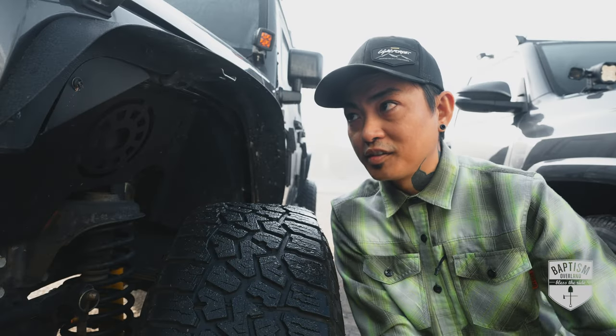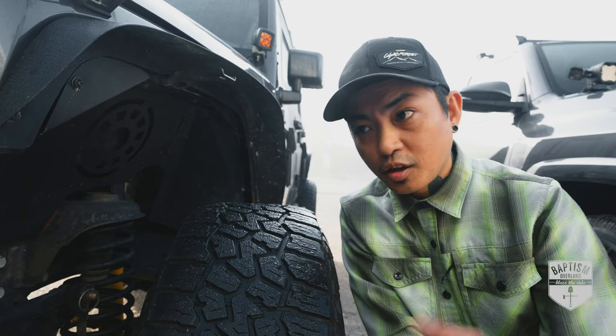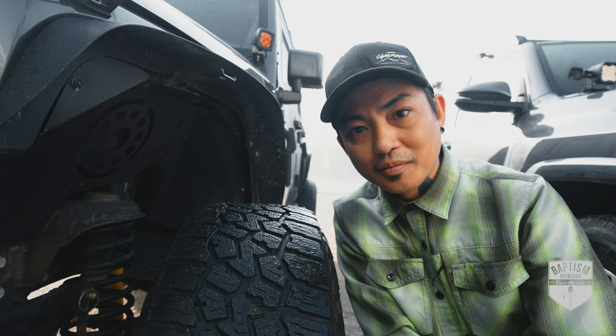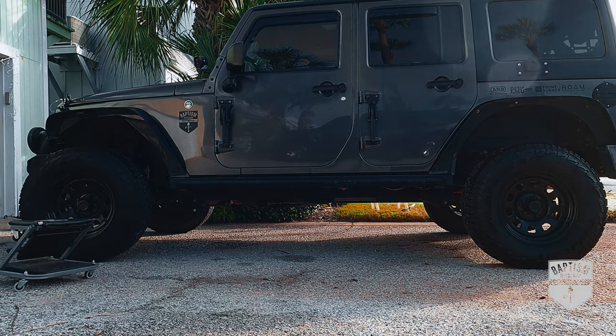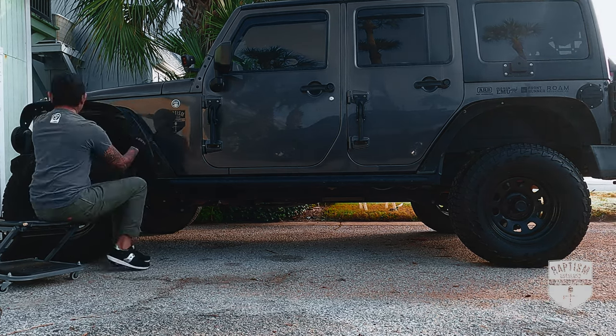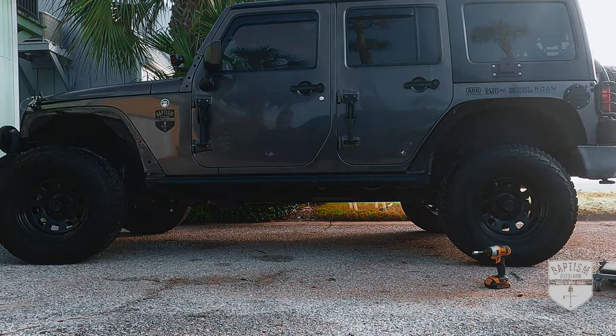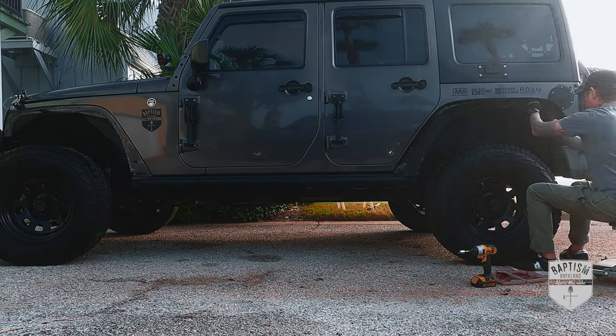Anyway, enough talking — I am just way too excited to finally get rid of these things. So let's remove all four fenders and then I'll show you what I'm replacing them with. Since these are aftermarket fenders, I won't go through how to remove them because it might be different from yours. If you're removing factory fenders, you can watch my previous video or refer to the instructions that came with your new Bushwacker fenders.